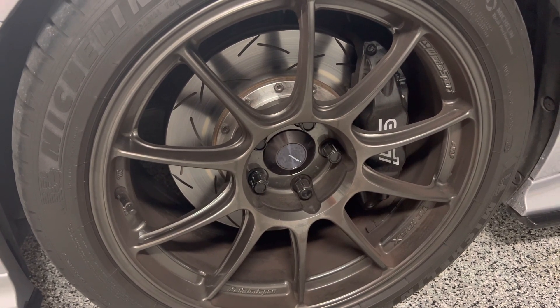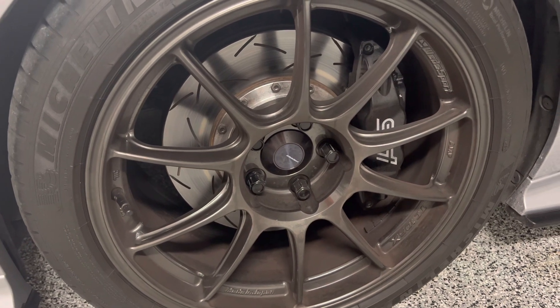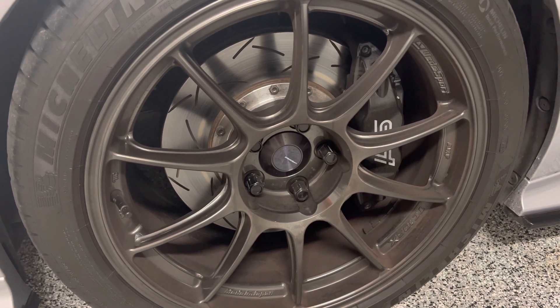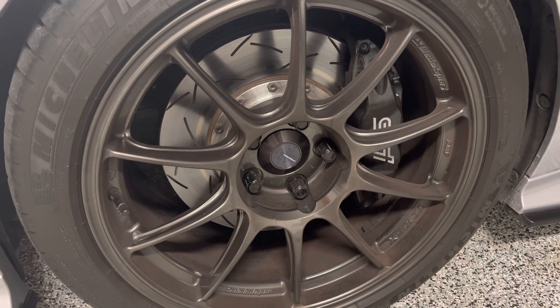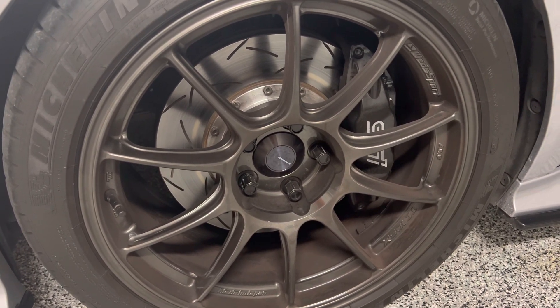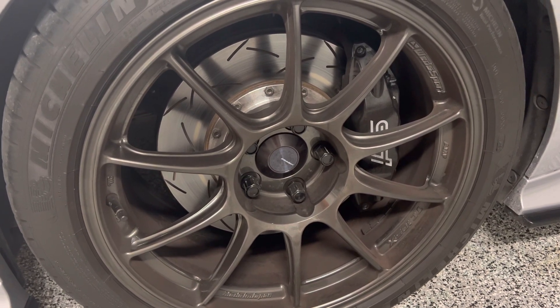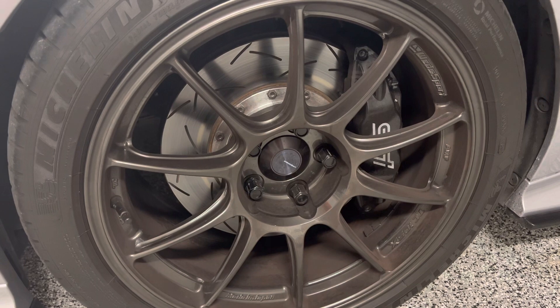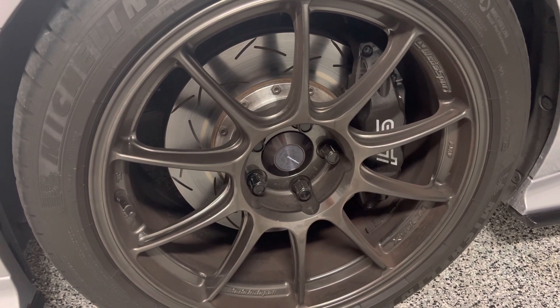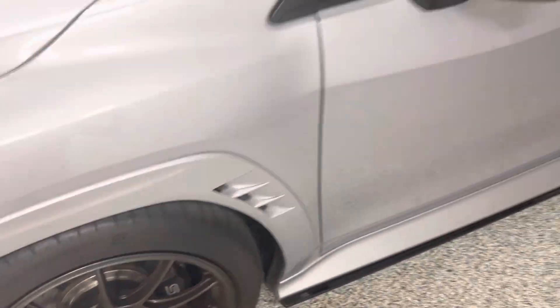You also have the option of getting STI brakes off of the 2018 to 2021 STI — those are six-pot up front and two-pot in the rear. Again, you can use the rear rotors from the previous generation; those bolt up no problem, but you will have to trim the dust shield or replace it.